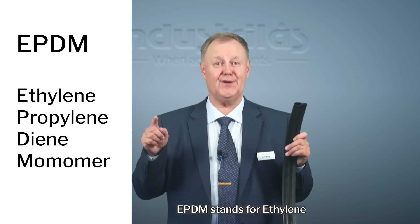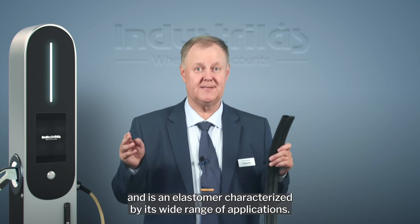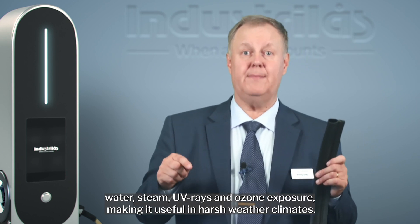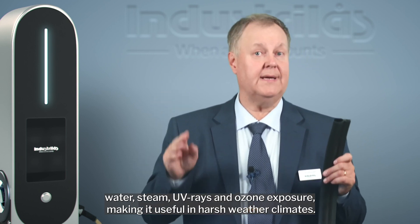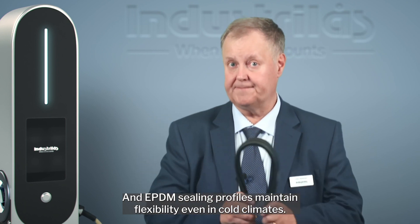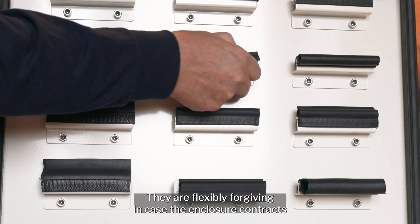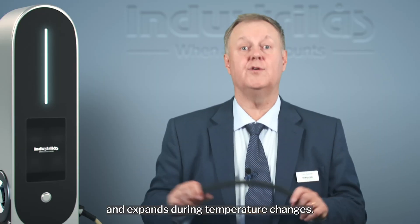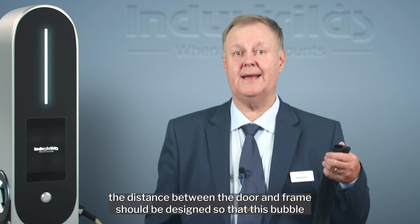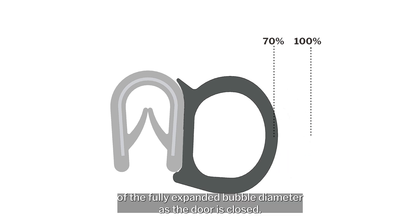EPDM stands for ethylene-propylene-diene monomer rubber and is an elastomer characterized by its wide range of applications. EPDM is a synthetic rubber that has superior resistance to heat, water, steam, UV rays, and ozone exposure, making it useful in harsh weather climates. EPDM sealing profiles maintain flexibility even in cold climates and are easily clamped to the edges of an enclosure, keeping rain, dust, and snow out. They are flexibly forgiving in case the enclosure contracts and expands during temperature changes. For optimal sealing results, the bubble should be compressed to about 70% of the fully expanded bubble diameter — or expressed differently, compressed by 30% — as the door is closed.